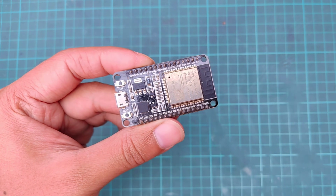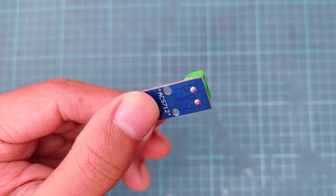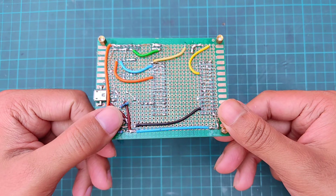Here we need an ESP32, AC voltage module, current sensor, 16x2 LCD display, and a small ESP32 trainer board.